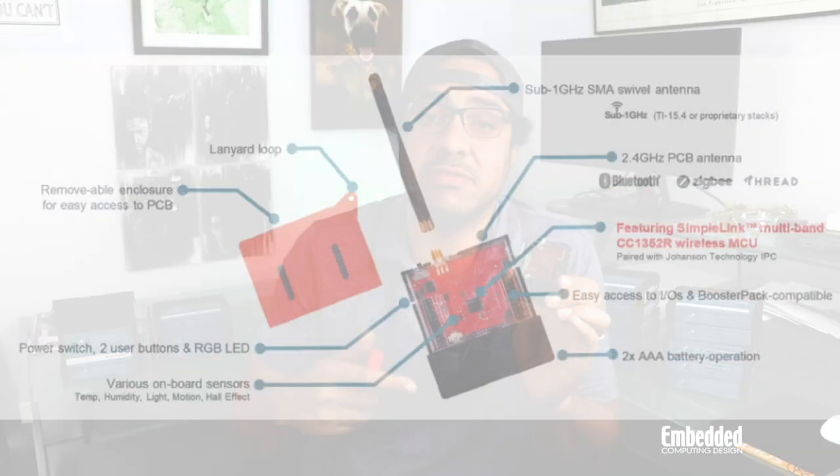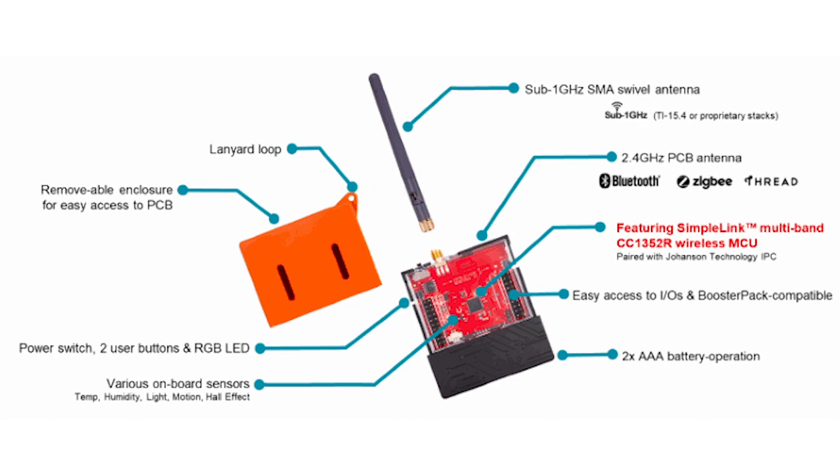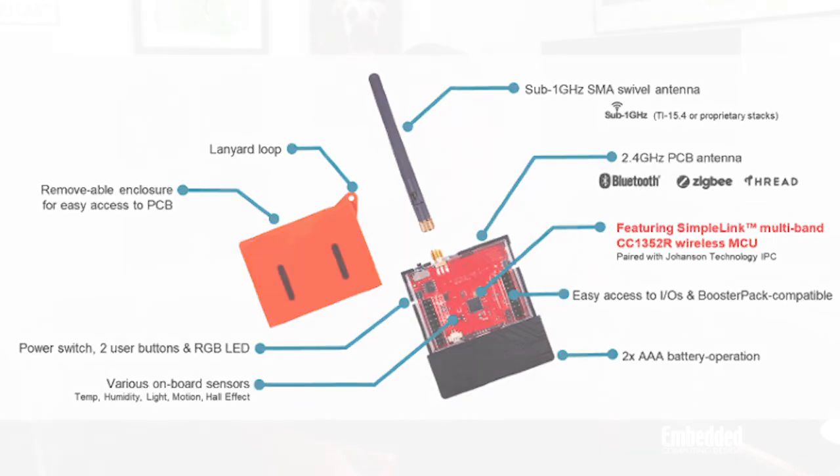Focusing now on the kit as a whole, you'll see the LaunchPad has this plastic covering that slips off easily to reveal these 40-pin booster pack connectors that allow you to expand the LaunchPad sensor tag kit with one of dozens of booster packs available from TI. That's not to discount the sensors that are onboard the CC1352R LaunchPad kit itself, which include TI's own temperature, humidity, ambient light, and hall effects sensors, as well as a MEMS accelerometer from Analog Devices.